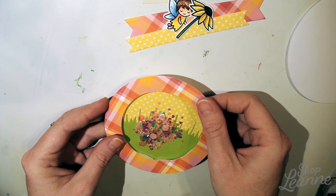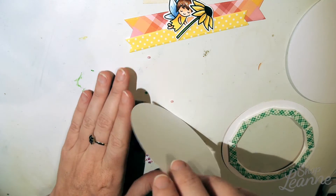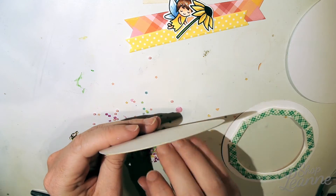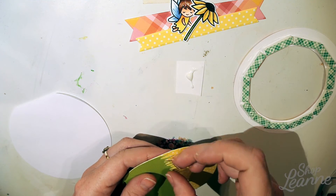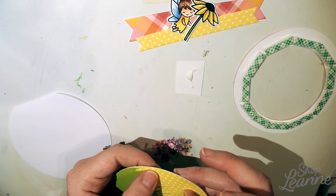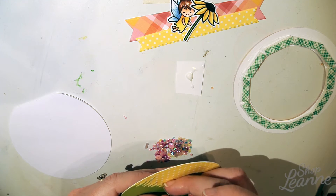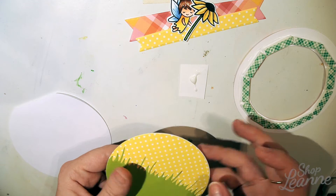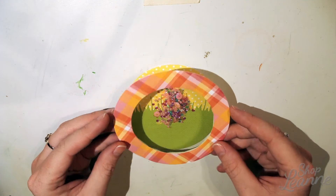I'm checking everything once more to make sure I've added enough elements, and everything looks pretty good. When I put this together I found the longer stems of the grass blades were catching on the shaker elements, so I put some white glue on my finger and ran it behind the blades of grass to tack those down. It took very little glue and made a big difference.